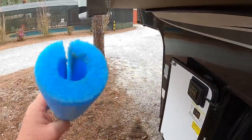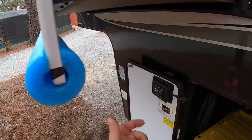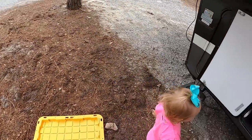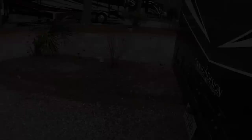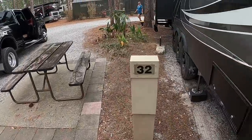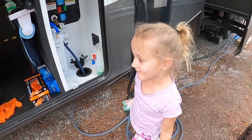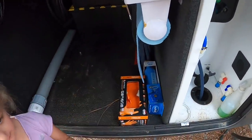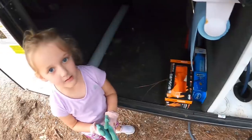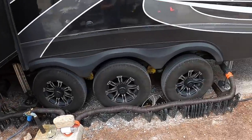Since the camper sits low, pads go down first so he doesn't bump the hookup. The kids want to help hook up the sewer — they're excited about the 'poo poo hose.' Everyone gets gloves on. They get the water, electric, and sewer hooked up and head inside to help Alicia finish up.